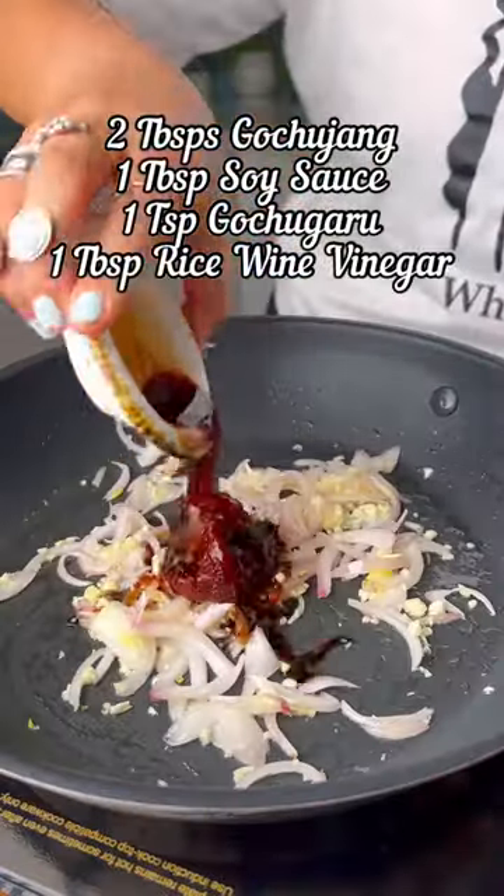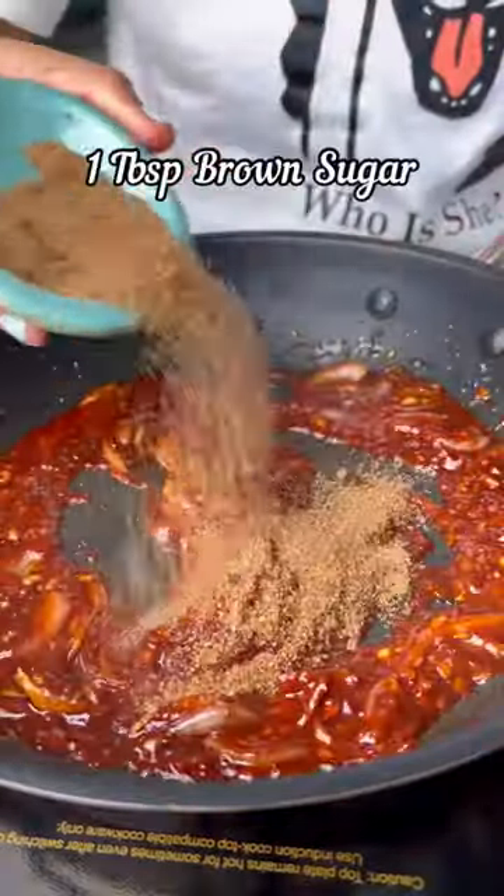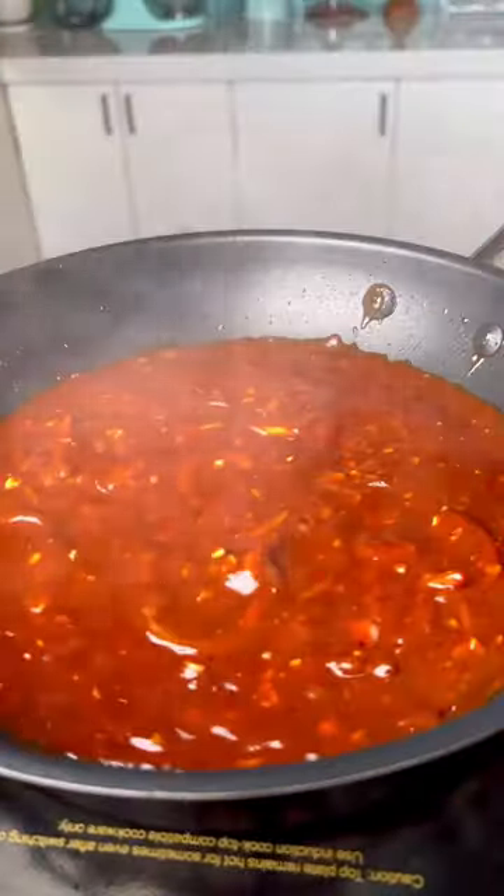In go all the sauces — gochujang, soy sauce, gochugaru, and rice wine vinegar, along with a splash of water. Add in the brown sugar along with a cornstarch slurry and bring the mixture up to a simmer until it thickens up.